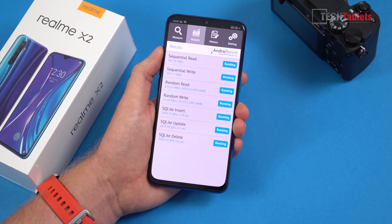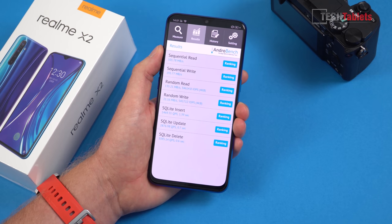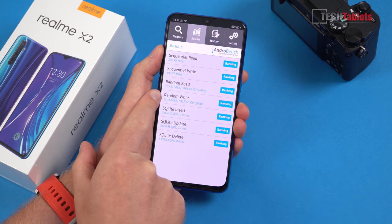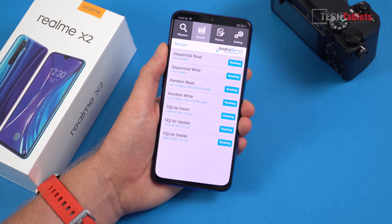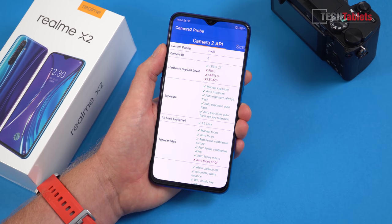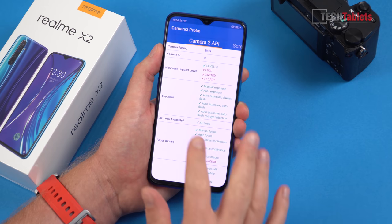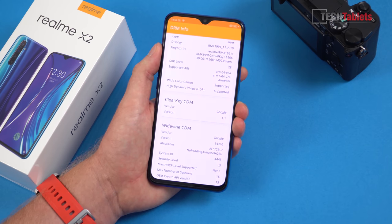We have UFS 2.1 storage, though speeds almost look like eMMC 5.1 because it's running in single channel — but random reads are fast so we won't get any bottlenecks. Camera API level 3 is supported, making this a good candidate for Google Camera ports to improve low-light performance. Widevine level 3 cert on the Chinese ROM means no Netflix or Amazon Prime in full HD, though the global version should get level 1 in the future.